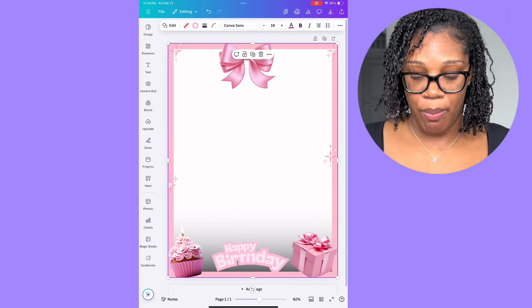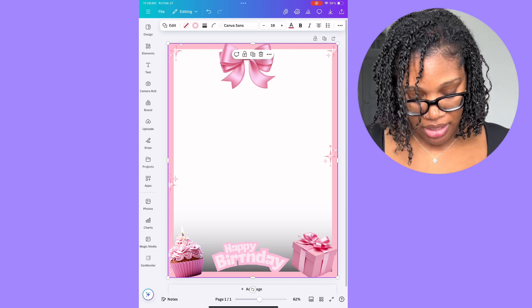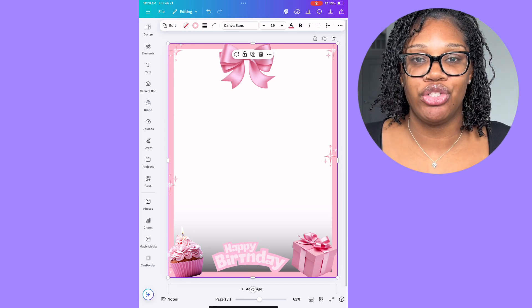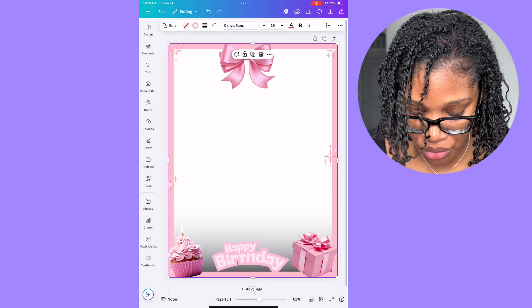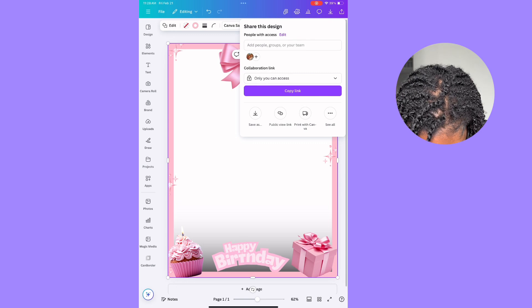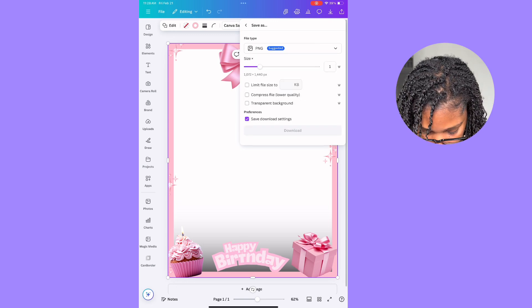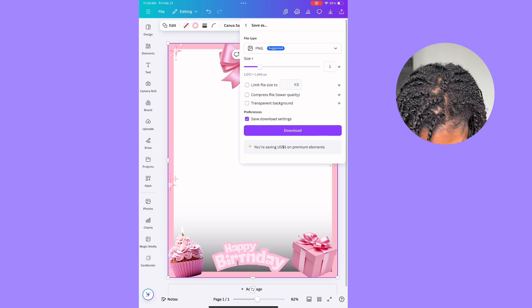It's really simple — you can use this formula for any type of theme or template: just do a border, add a few decorations on the side, and then add your text, and you're good to go. Now push the up arrow in the top right corner and save it. When you save it, make sure the file type is PNG.